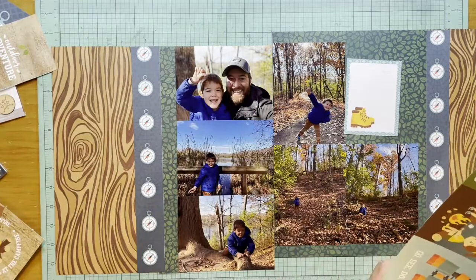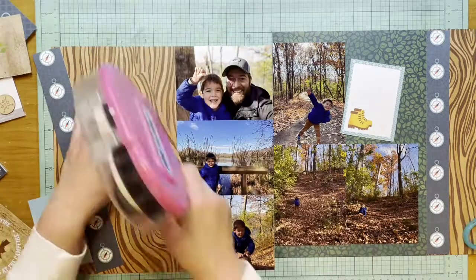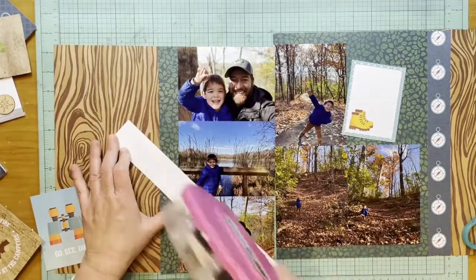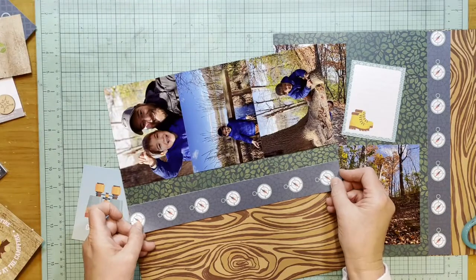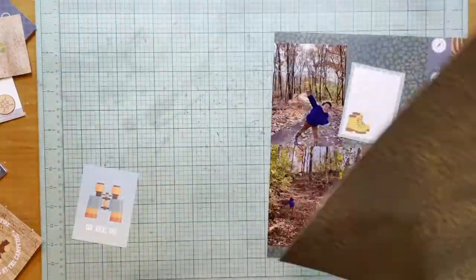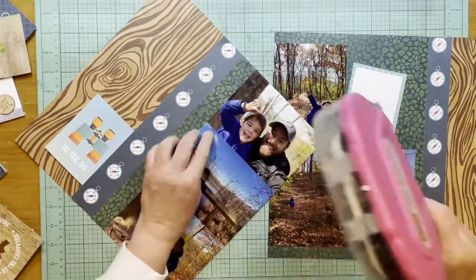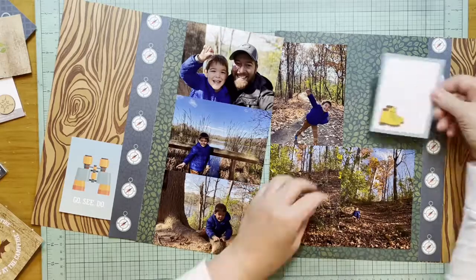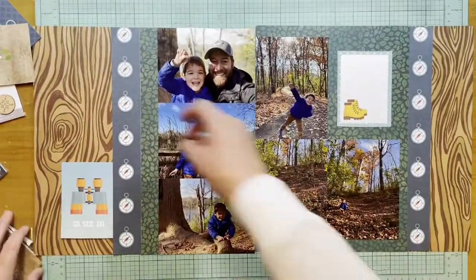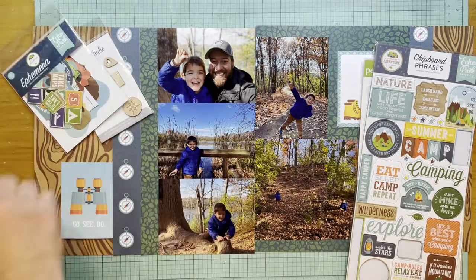I decide the wood three-by-four card isn't going to work, but I do like the 'Go See Do' card with the binoculars because that particular grandson of mine is a really high-energy kid who loves to be outside and exploring. It was nice that he got to do this, and even though my stepson and his wife have four kids, they definitely take them on individual dates with each parent separately, which I think is pretty awesome — the kids get one-on-one time with their parents.